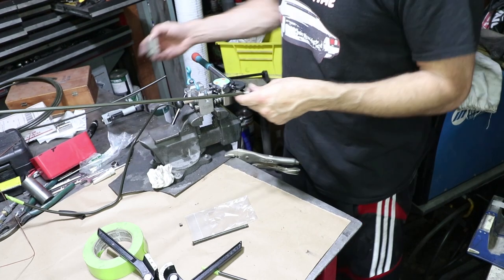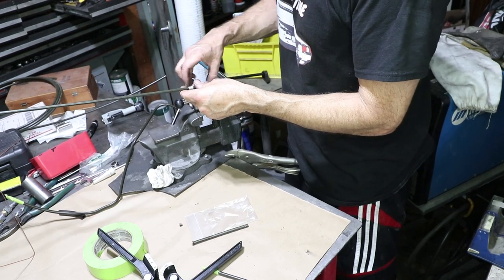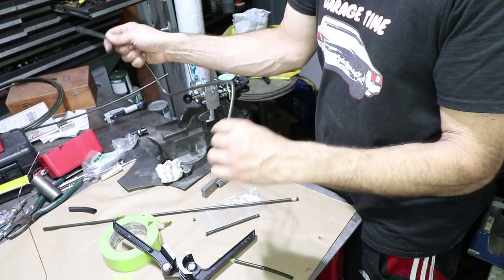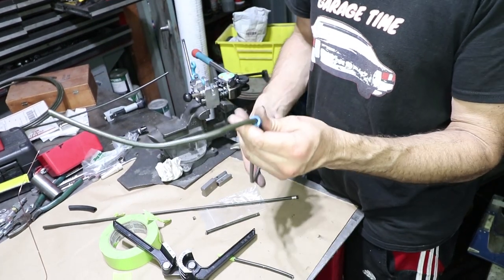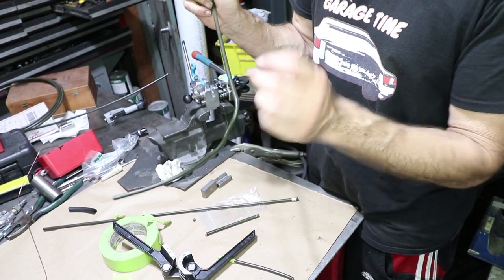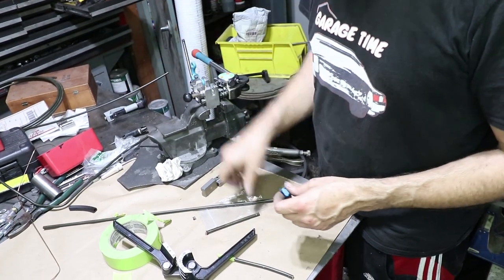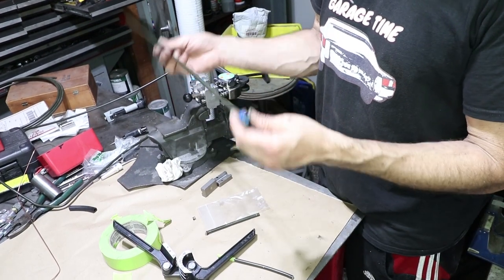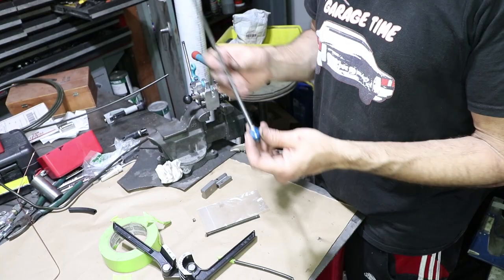Okay, this one's the real deal. I'm going to remake this one without any mistakes, hopefully. Another nice thing about AN fittings is you can maneuver them around the tubing, so you can get bends closer to the flare than you can with traditional double-din fittings. I really like the AN better.